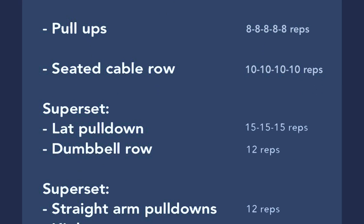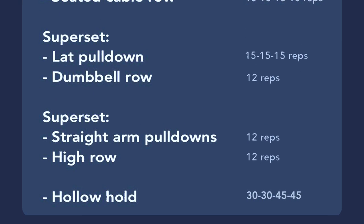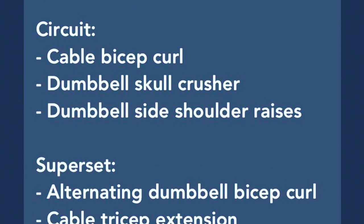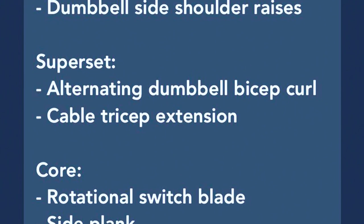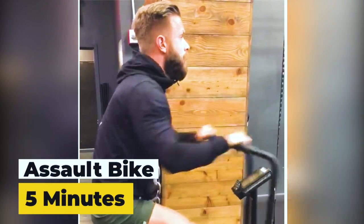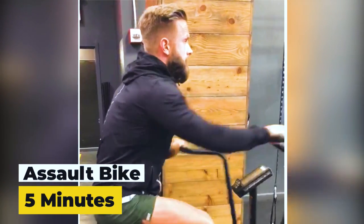Last week I showed you day three of week three, which was back. This week I'm going to show you day four, week four, which is arms and outside shoulder. As always, add core and cardio to every single session. In today's workout, we're starting with a warmup on the assault bike for five minutes.